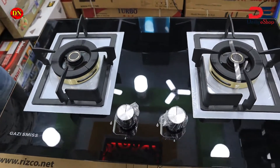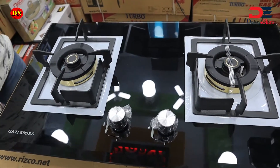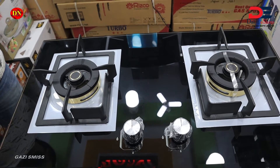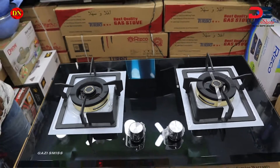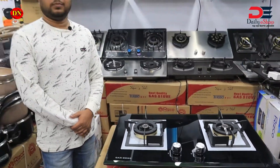Hello friends, today we have a great time for our first time. We are talking about this car. This car is the Gazi S-Miz brand. We are talking about the Gazi S-Miz brand.